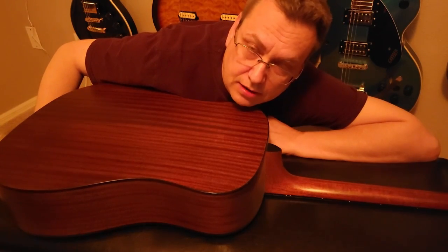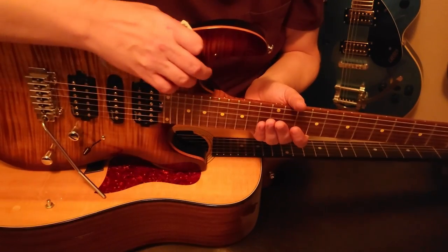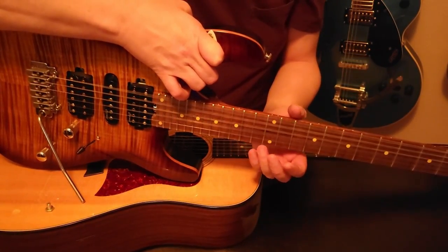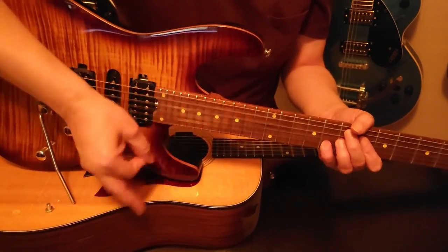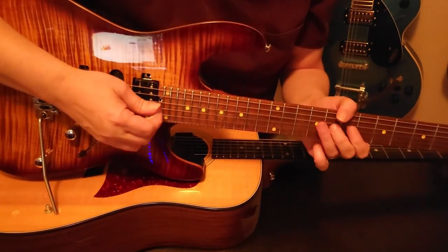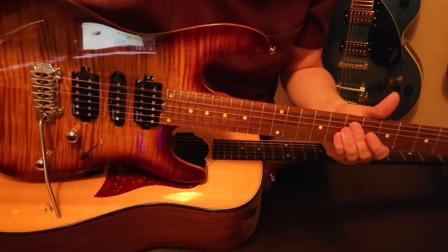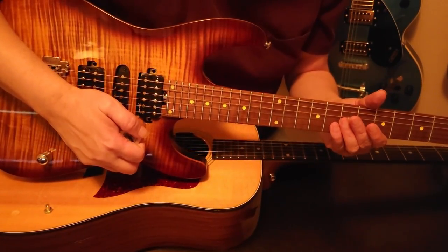Don't have an amplifier? No problem. You could always use another guitar as an amplifier. Now we get a little bit of amplification — it's actually not too bad. And now we could go ahead and play funk. You could even shred. Instant Rockstar — just add acoustic guitar.